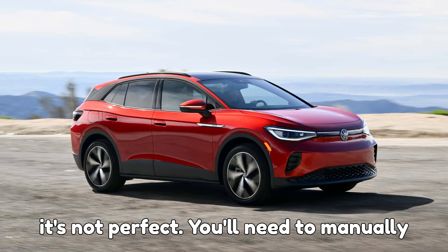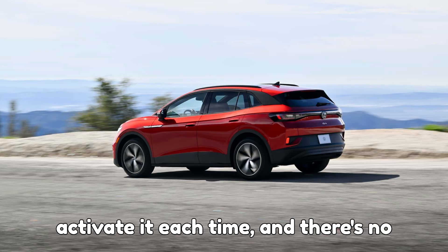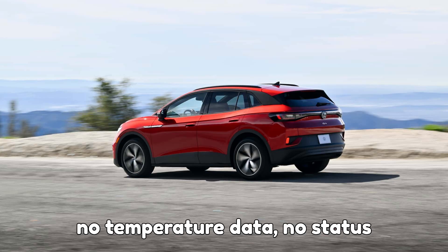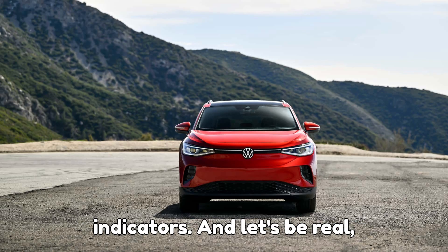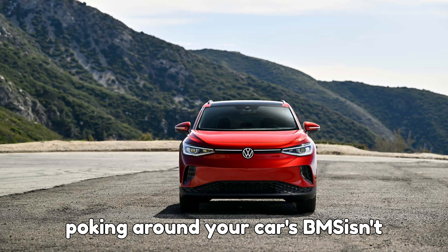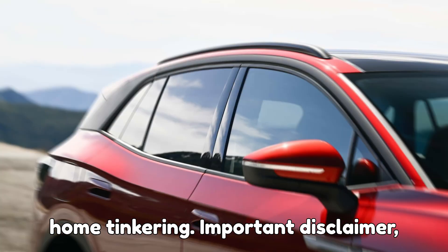It's not perfect. You'll need to manually plug in the USB power to activate it each time, and there's no display showing what the system is doing — no temperature data, no status indicators. And let's be real, poking around your car's BMS isn't exactly what Volkswagen had in mind for home tinkering.